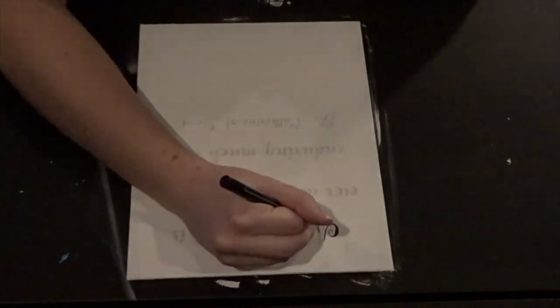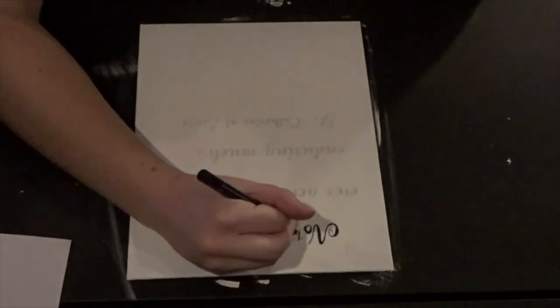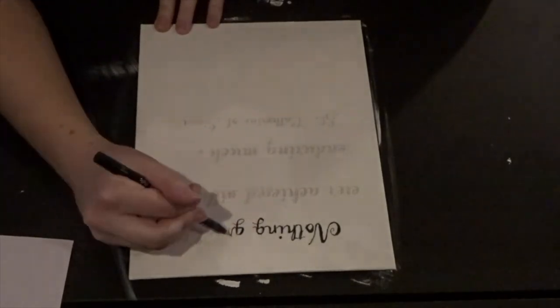Now you're going to take a fine tip Sharpie or a fine tip pen — Sharpies will work better — and you're going to trace over your words. This way you have pretty handwriting on the sign.